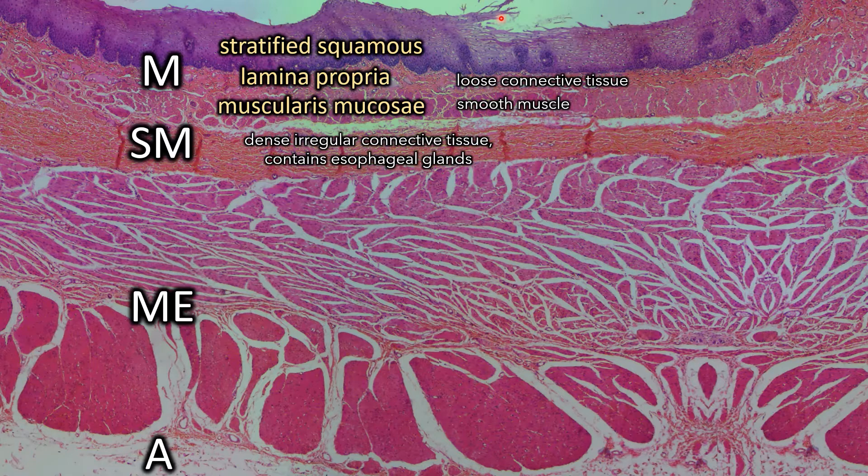The muscularis externa has two layers: the inner circular layer and the longitudinal layer. The longitudinal layer is running up and down the esophagus, going in the same direction that the food would be going. So that's why when you cut it, it looks like bundles — it's like you're cutting across a bunch of ropes. The outermost layer, the adventitia, is just the anchoring layer that connects the esophagus to surrounding structures.